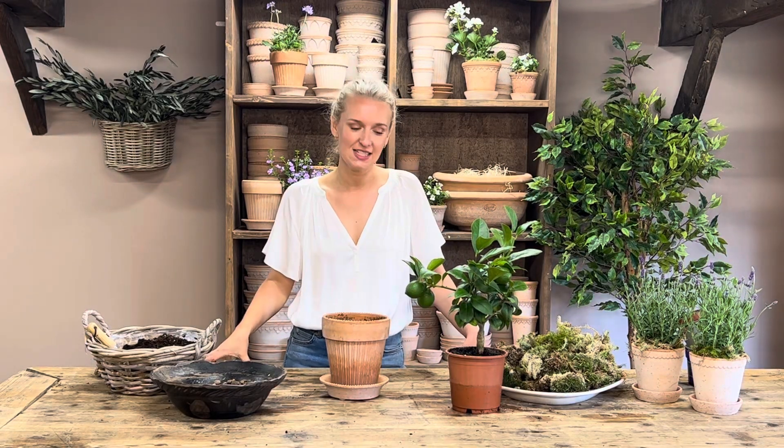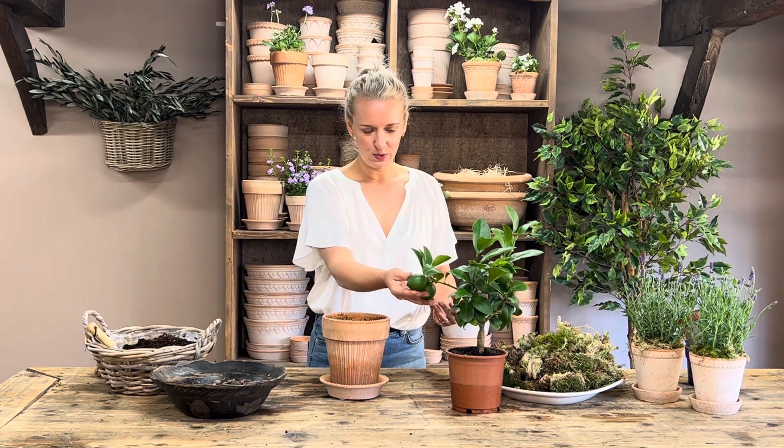So the next kit we're going to pot up is the little lemon tree kit. These little plants are just adorable. They blow my mind that they come and they have these lovely lemons on them. I appreciate they look more like limes at the moment, but they do turn yellow — I'd say in September, October.